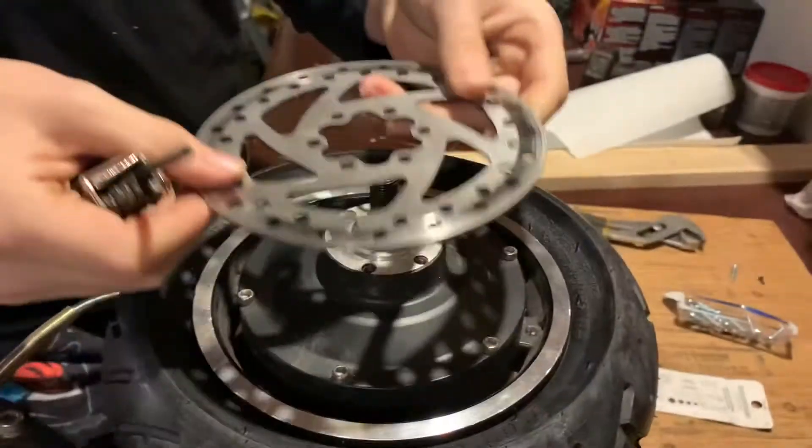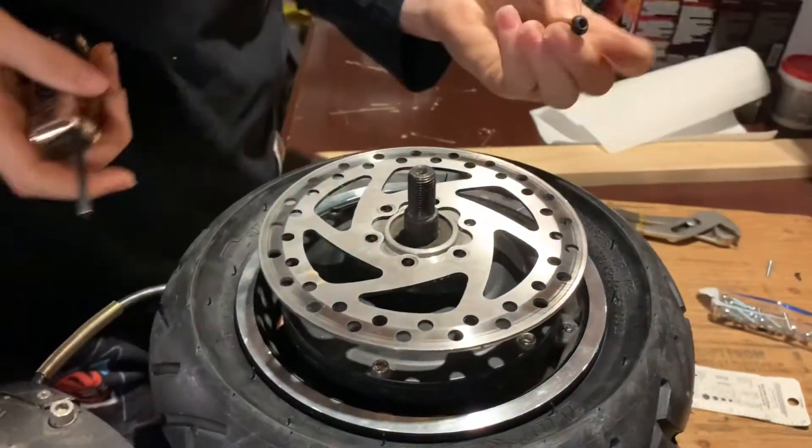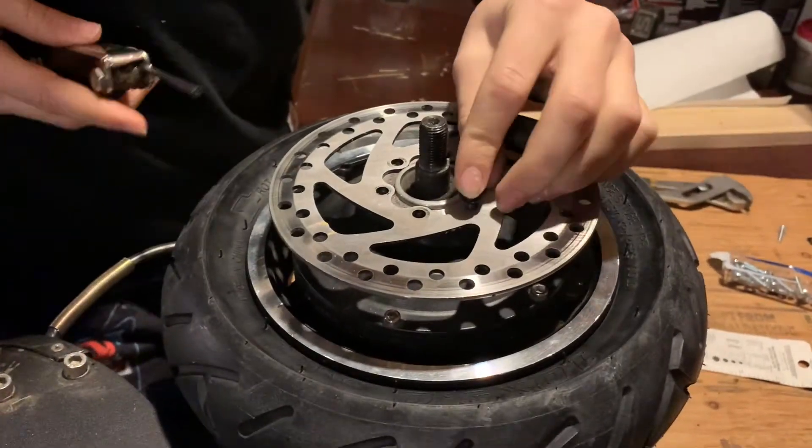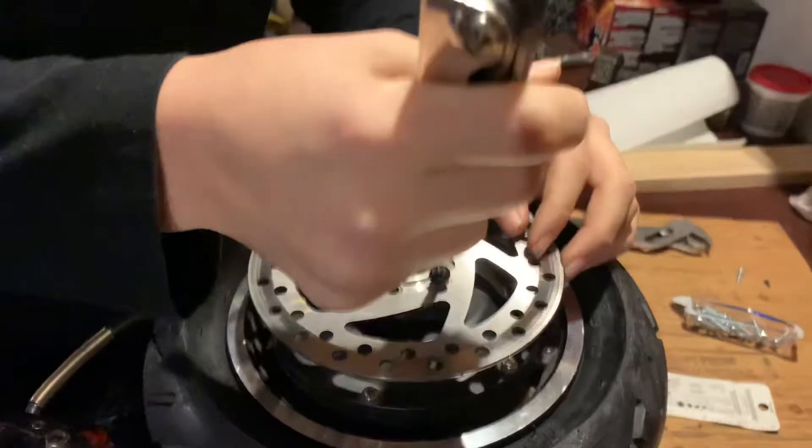Now we're putting the disc brake back on, and you've got to make sure it is going the right way, so you might want to compare it with the front wheel. You want to put in the six bolts.